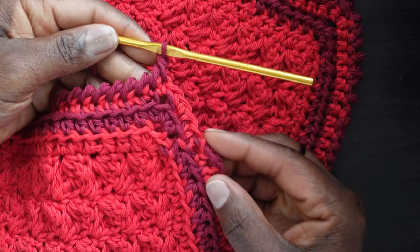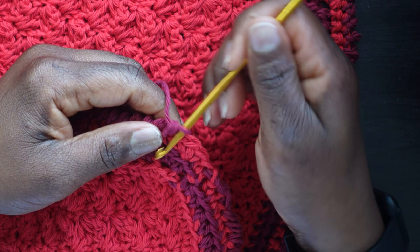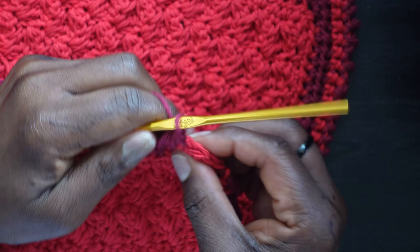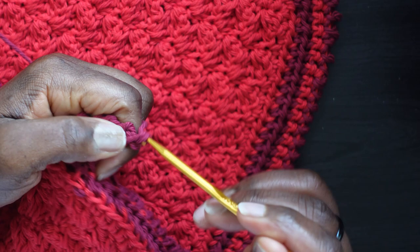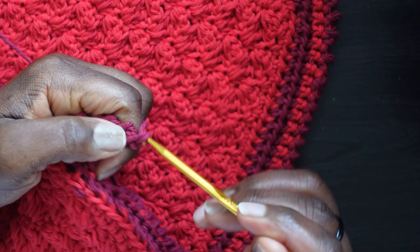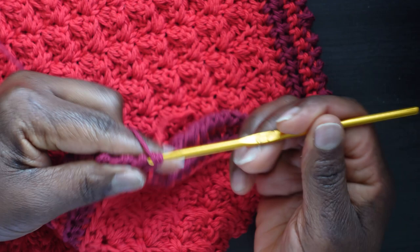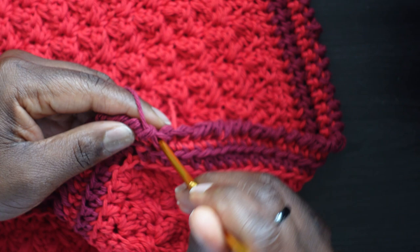Back where we started the reverse crochet. We're almost back to the start — at the corner. Go into the first stitch (not the center), make the reverse single crochet. Then go into the center stitch — make the reverse single crochet, chain one, then go back in there and make another reverse single crochet. Proceed to the next one for a regular reverse single crochet. One more, then slip stitch into the first reverse single crochet — go in, yarn over, pull all the way through. Chain one and cut your yarn to fasten off.